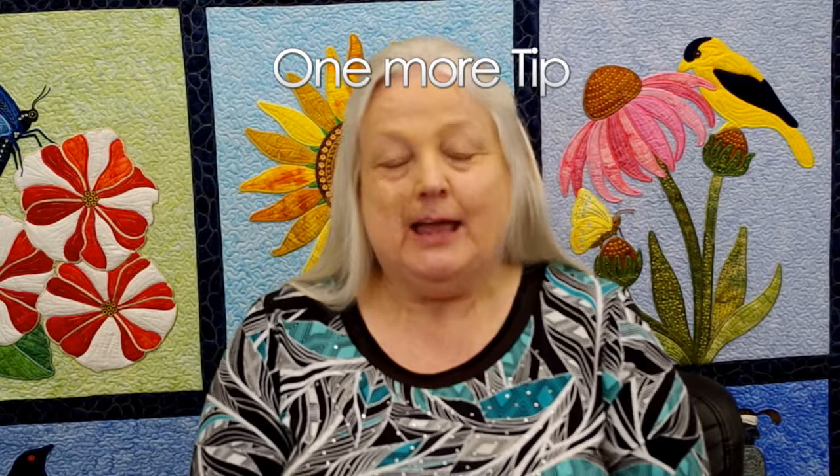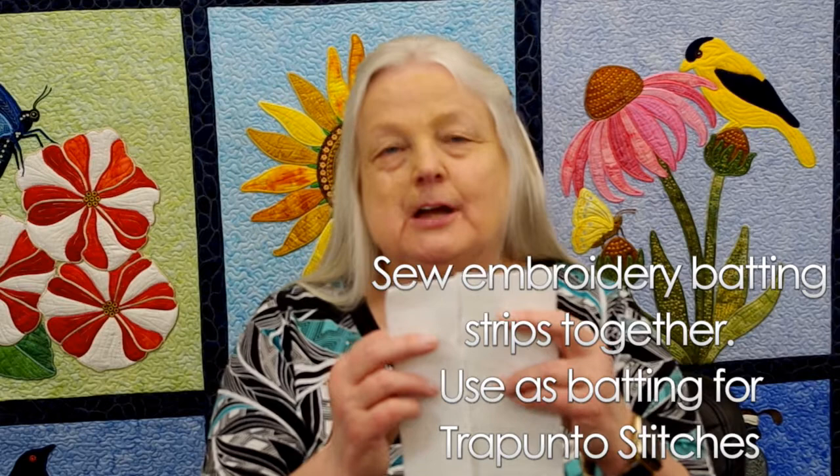One more tip about quilting in the hoop: when you trim your blocks you're going to notice you get a lot of strips left over from the embroidery batting. I actually go to my sewing machine, butt those little ends together, and join them with a zigzag stitch or whatever is convenient, making sure they're still laying flush. It's a great way to use those scraps for the trapunto stitches in future blocks.